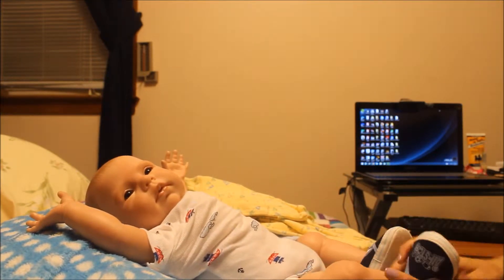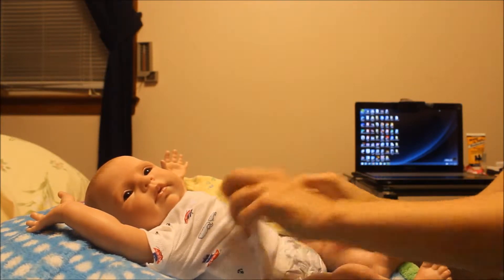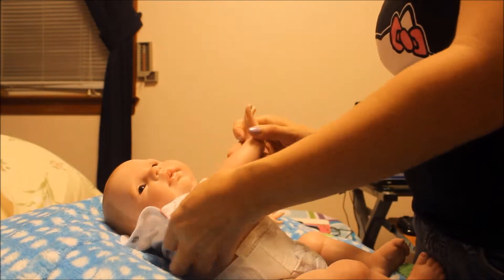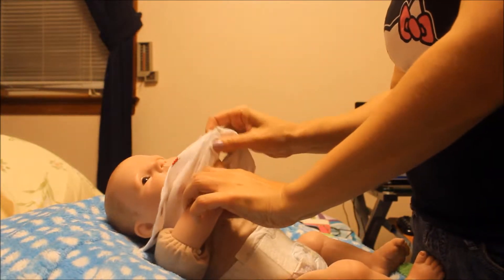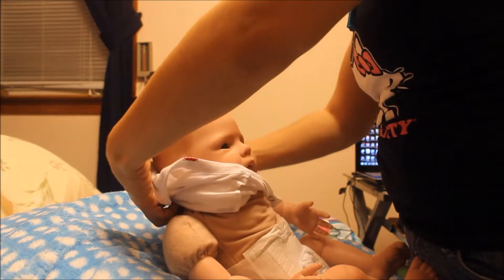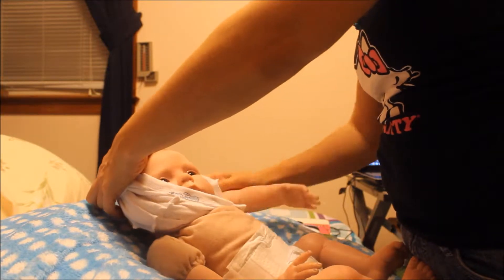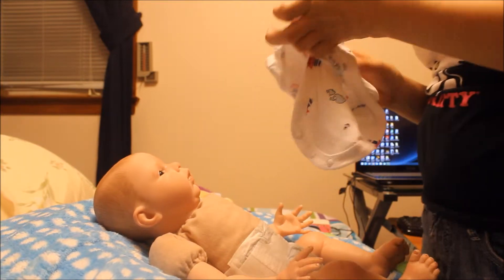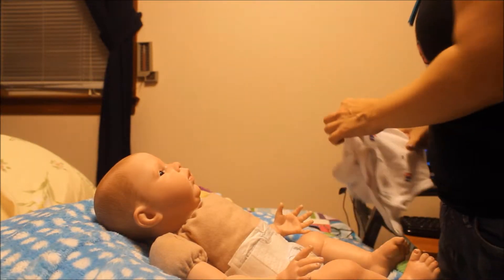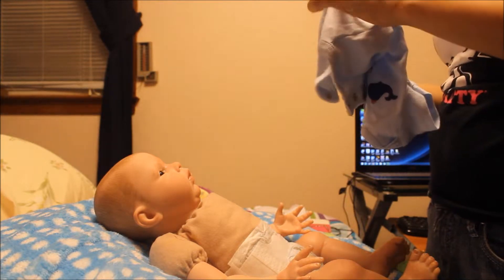So let's get started. I'm going to remove his shoes. He's looking very cute today as usual. This time what I think I'm going to do is, instead of grabbing the camera and doing an up close and all that, I'm going to just take a few pictures when I'm done changing him. Then I'm going to put the pictures at the end of the video.